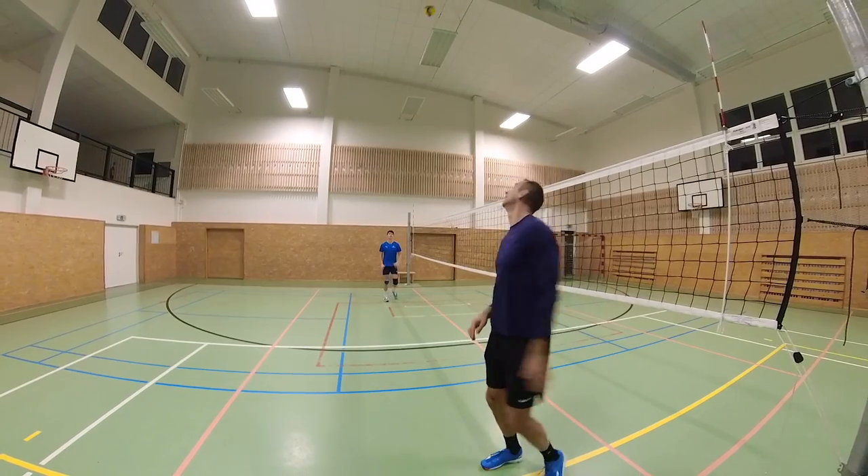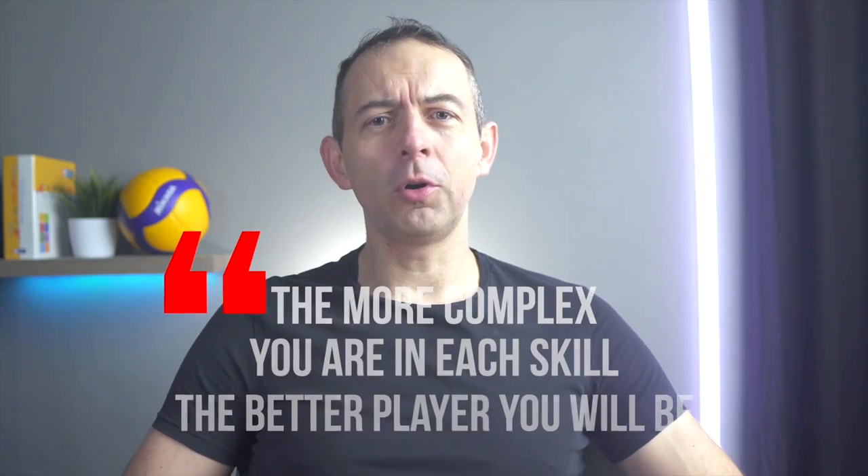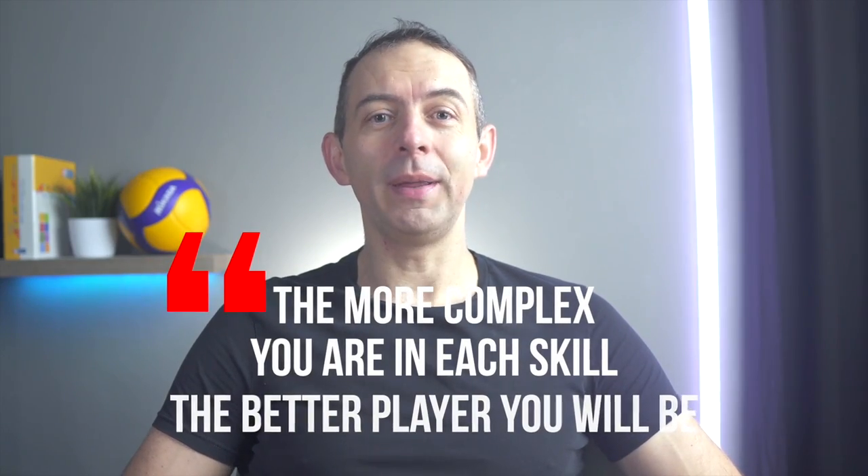Although in the vast majority of cases I recommend you set in front of you because it's easier and more accurate, it's good to know how to set behind your head as well, which you can also use in an unusual situation in a match. The more complex you are in each skill, the better player you will be.